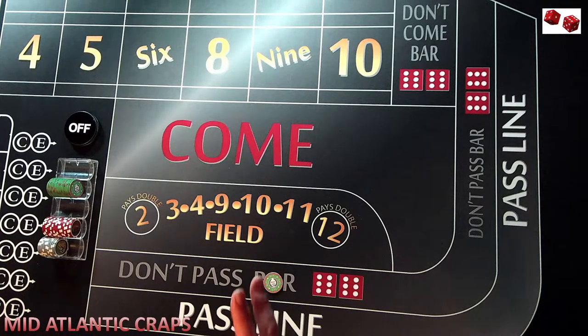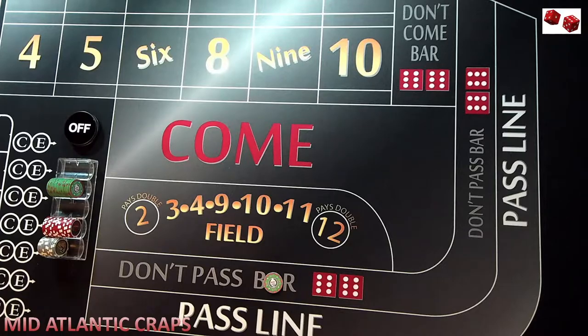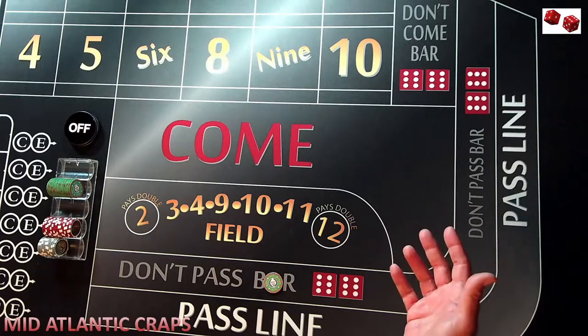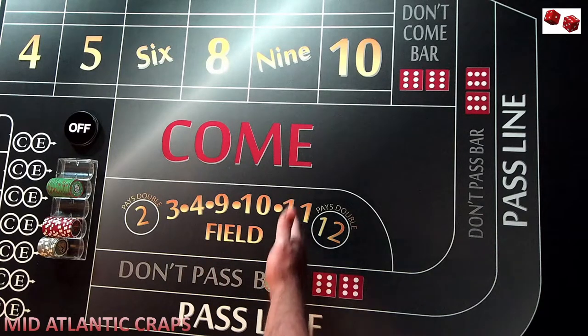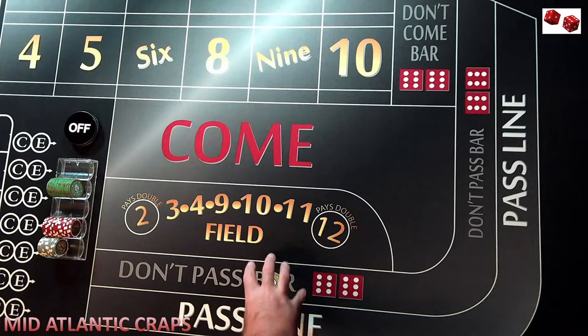Before we get started with the rollout, I'm going to compare the 6 and 8, the 5 and 9, and the 4 and 10. There are eight ways to lose on the come out — six ways on the seven and two ways on the 11. That's a 22% or 1-in-4 chance of losing on the come out, which means you have a 75% chance to establish a number beyond the 7 or 11. I consider the 11 and the 3 a wash. You have three ways to win with the 2 and 3, and of course the 12 pushes — bar the 12.